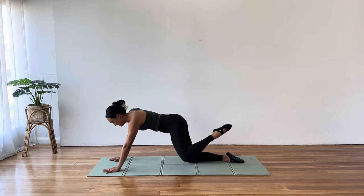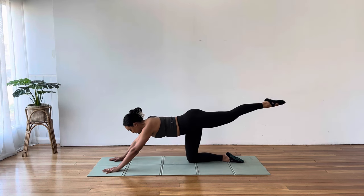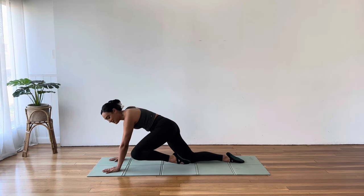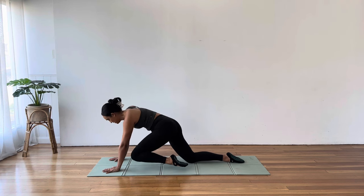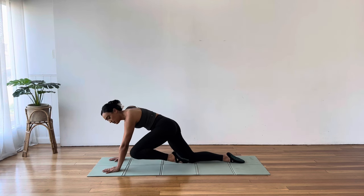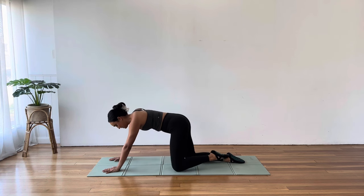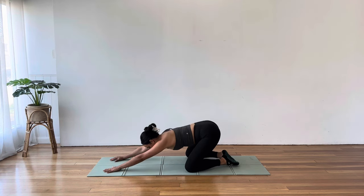Three, two. Hold on one — hold that plank. Cross to opposite elbow, back to right elbow, opposite, right, for three, two, one. So good. Child's pose stretch just for a moment — reset. Inhale through the nose, exhale through the mouth.